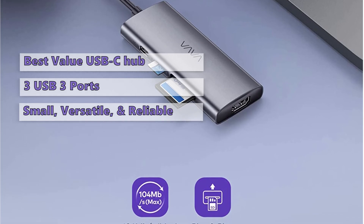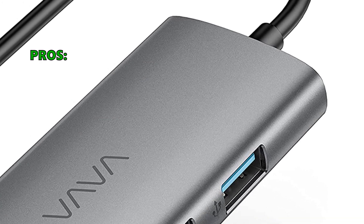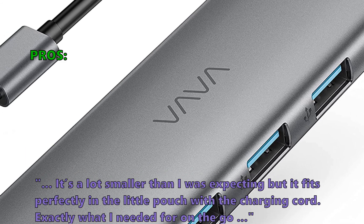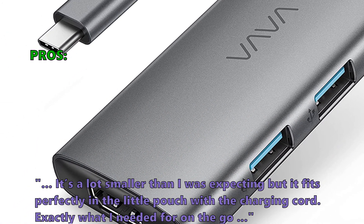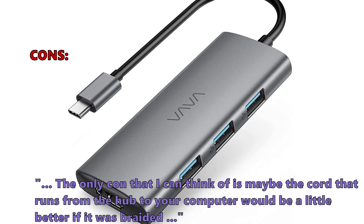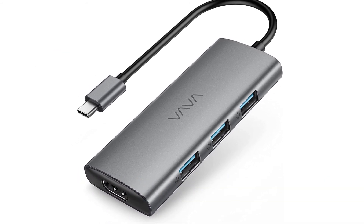It's very easy to recommend this product if you're looking for a versatile and reliable hub. Users love that the build quality feels solid and not cheap or fragile. It's smaller than expected but fits perfectly in its pouch with the charging cord — exactly what's needed on the go. The only con mentioned is that the cord connecting the hub to the computer could be better if it were braided.